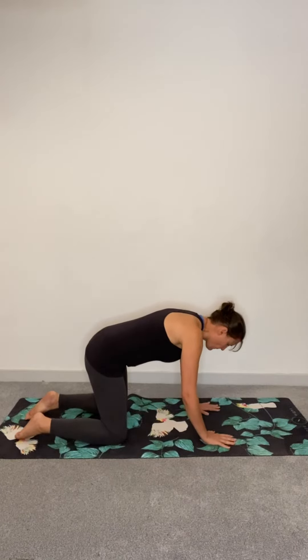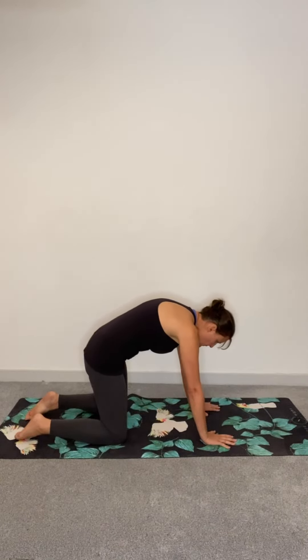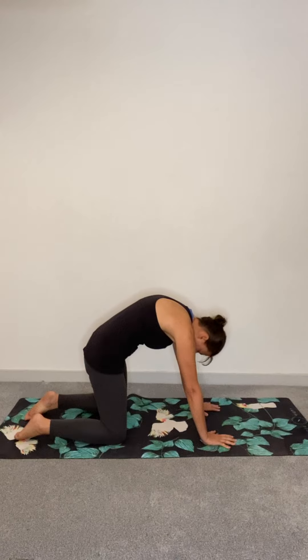Allow your back to arch up as high as possible. As your back arches upwards, drop your head down to your chest. Pause and breathe deeply. Allow the breath to deepen the stretch.